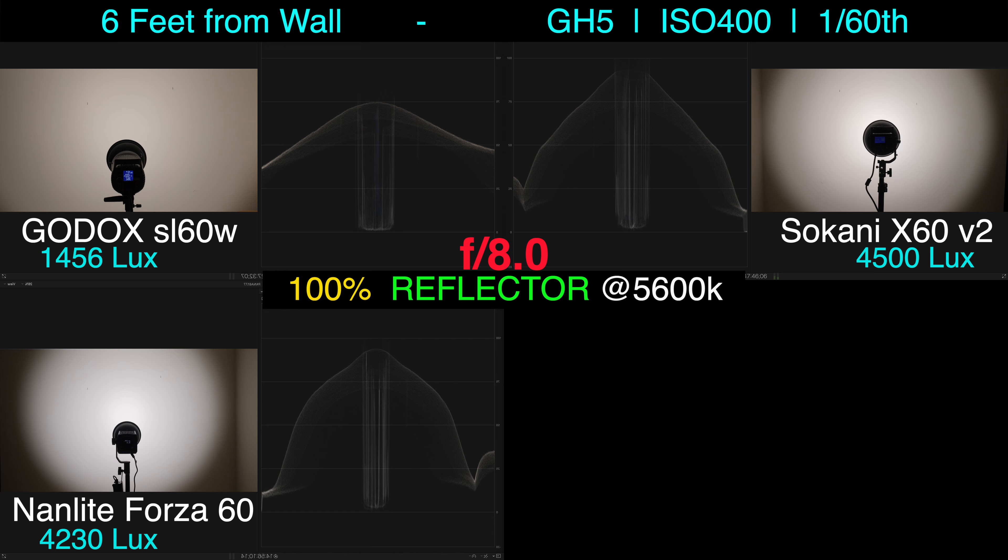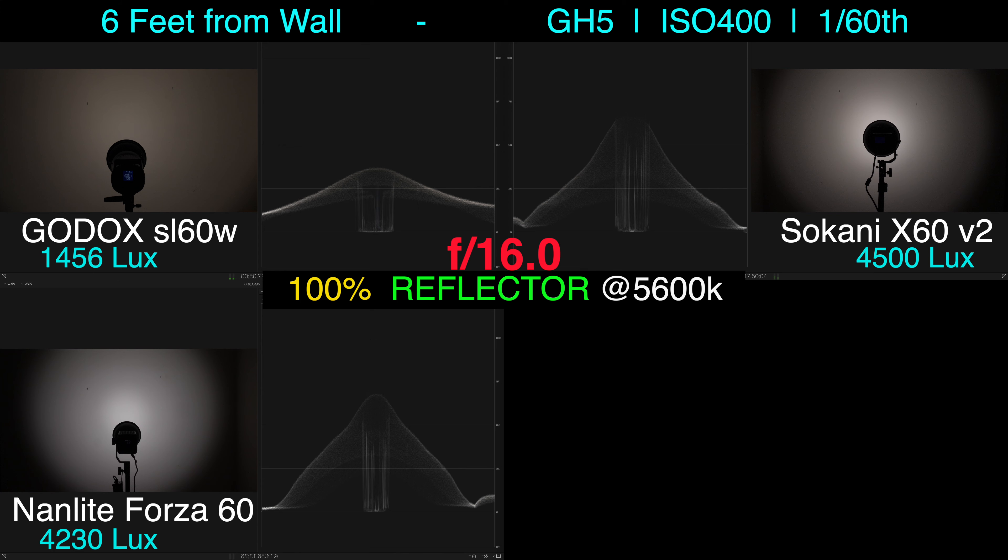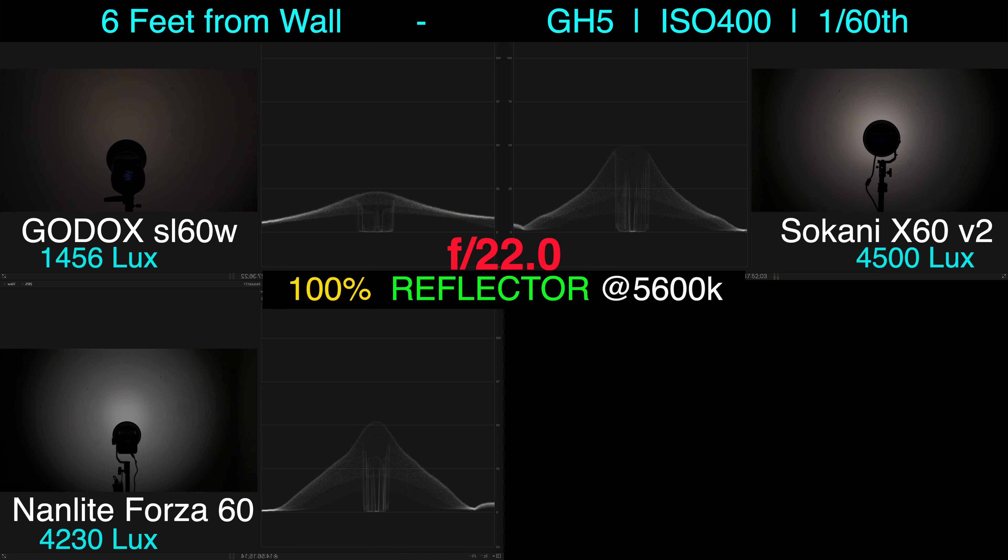The Godox doesn't focus the beam as much towards the center — it actually has a smoother fall-off, whereas the other two have a much sharper fall-off when you're using the reflector.